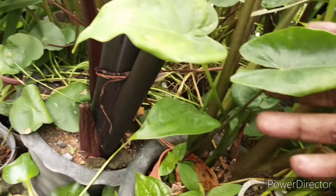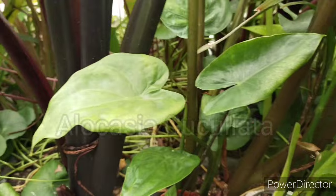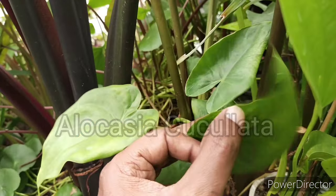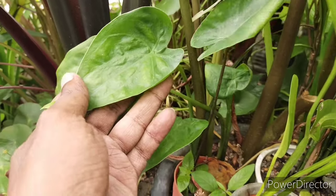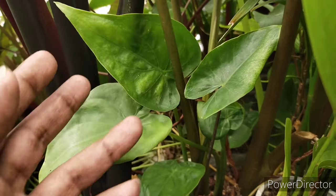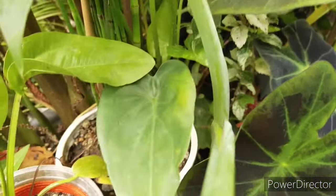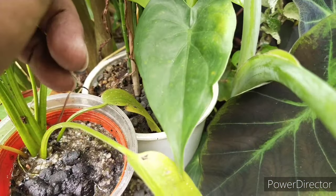This is another black stem Alocasia — a smaller one which I managed to grow, and it is a little bit sensitive. They tend to die back and come back. I also managed to find this Alocasia cucullata, and it seems to be doing fine. Sometimes you just have to try and find out through trial and error whether they do well indoors or outdoors.